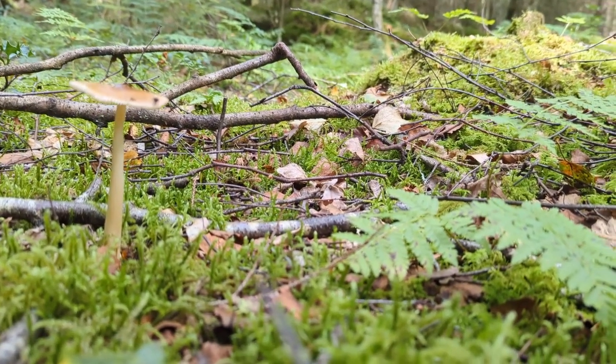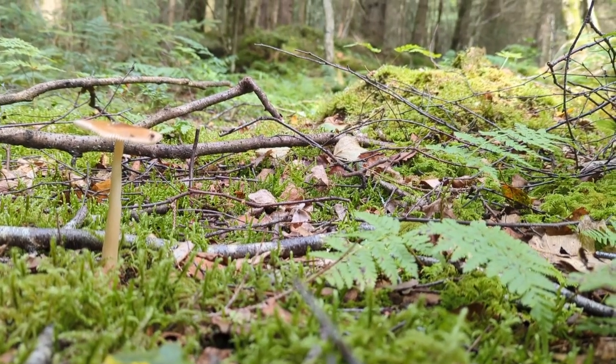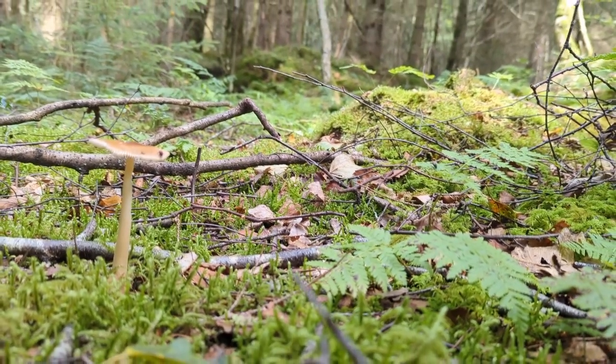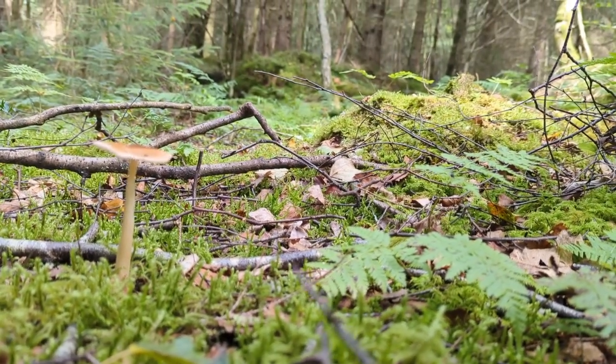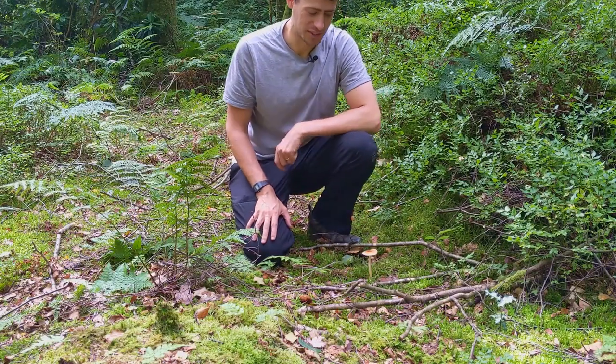That's one of the first things we use for identification when we come to using a key system. We'd go to white spores and ask a couple of questions going down, and eventually it would pull us to the Amanitas, and from there we could pull out that it was a grisette.